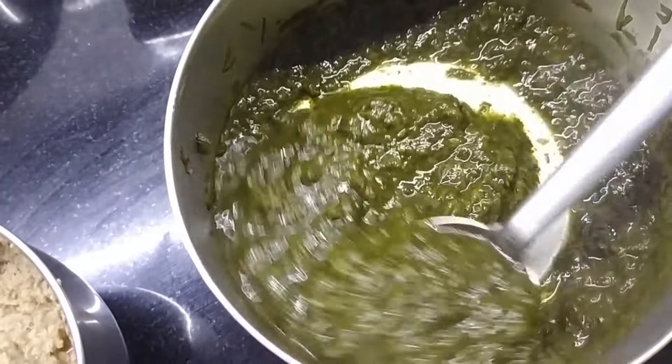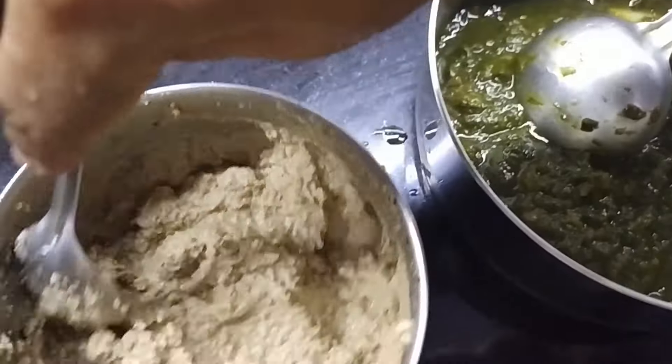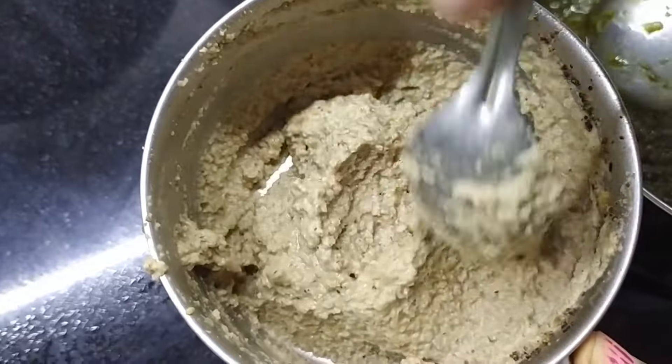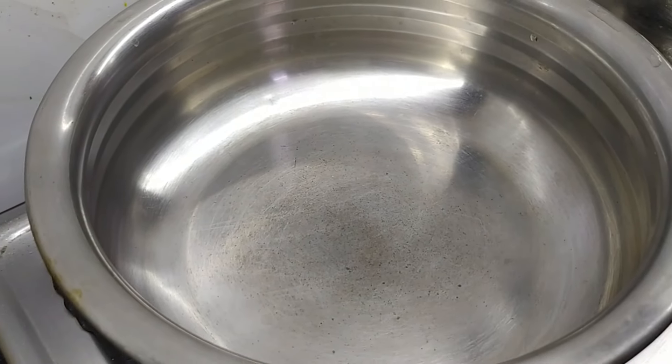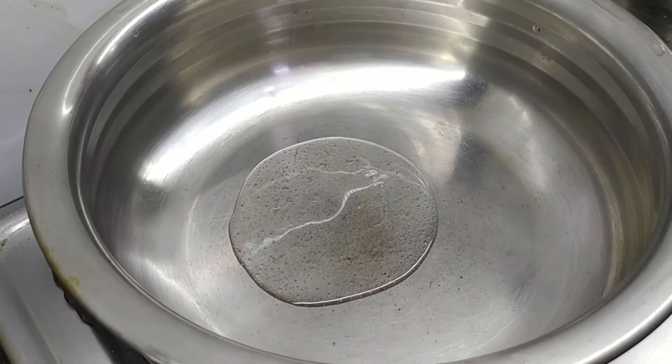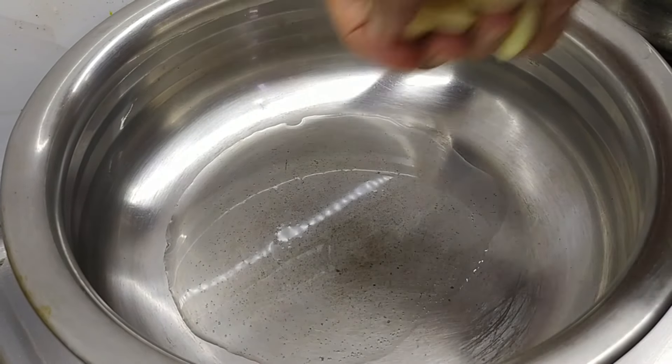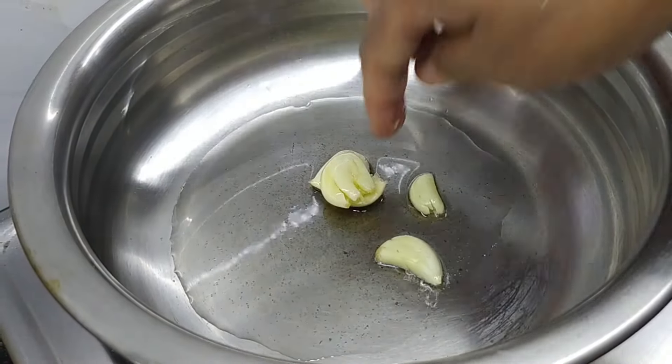Then we add some punch and we add some water. You can add some water and add some tender — take a slice.